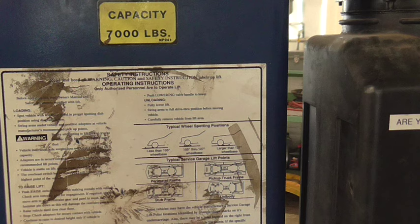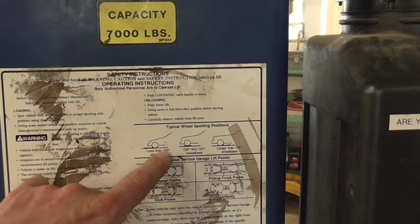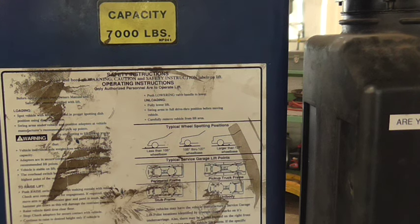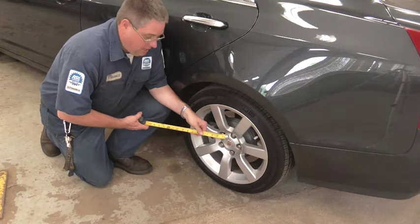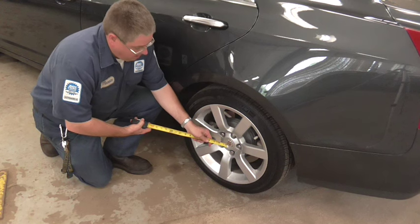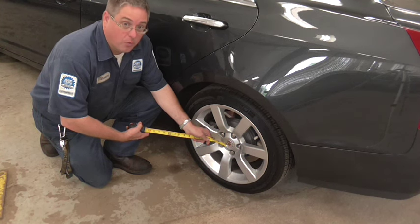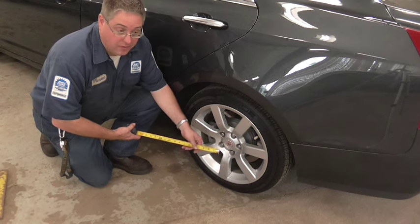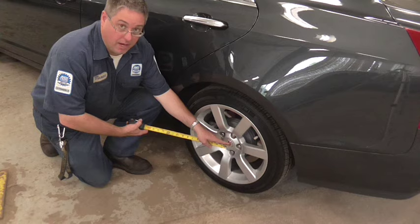Another important thing is the wheel spotting positions. There are different spots depending on whether you have less than a 105-inch wheelbase, 105 through 127 inches, or larger than 127 inches. If you don't know the wheelbase of your vehicle, it's easy to figure out — measure from the center of the hub on the rear wheel to the center of the hub on the front wheel. That is your wheelbase. The overall length of the vehicle nose to tail is different; the wheelbase is center of hub to center of hub.